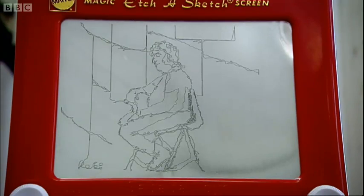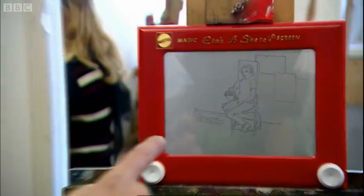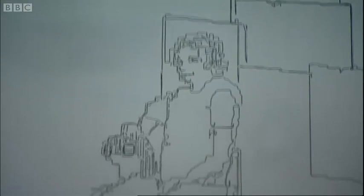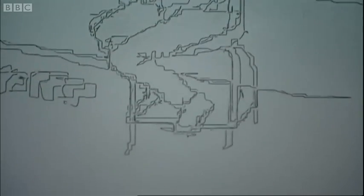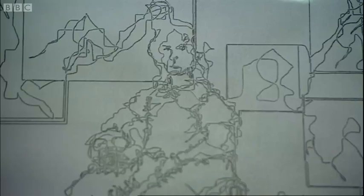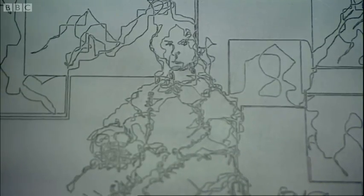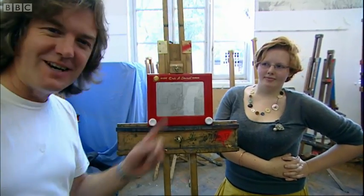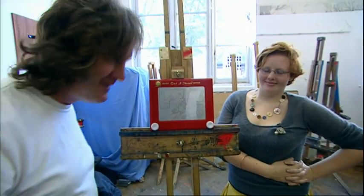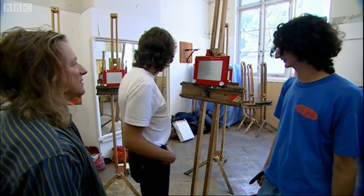That's unbelievable. How did you do that? That's actually in an Etch-a-Sketch style because it's the impression of a person but it's all done in little etchy-sketchy bits. This woman has drawn me and drawn the drawings that are on the wall behind me in the pose. And I look like d'Artagnan. I think that's fantastic. If I hadn't seen it, I wouldn't believe it. It's just incredible.